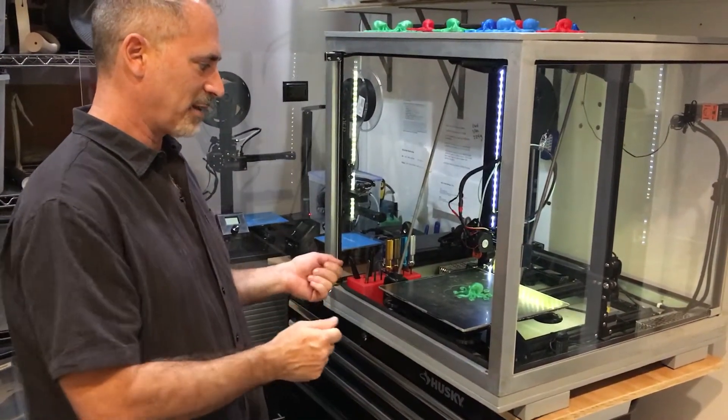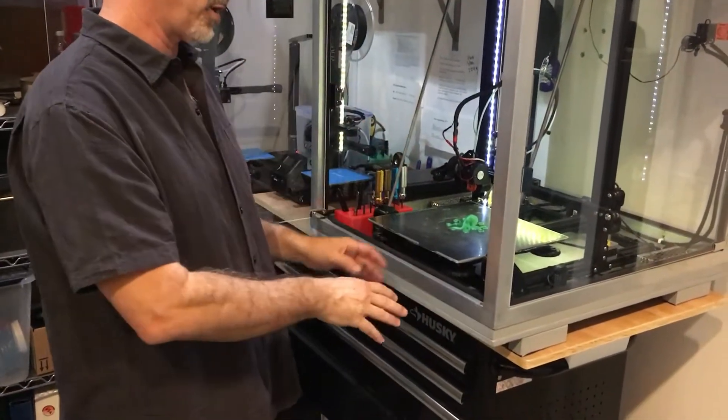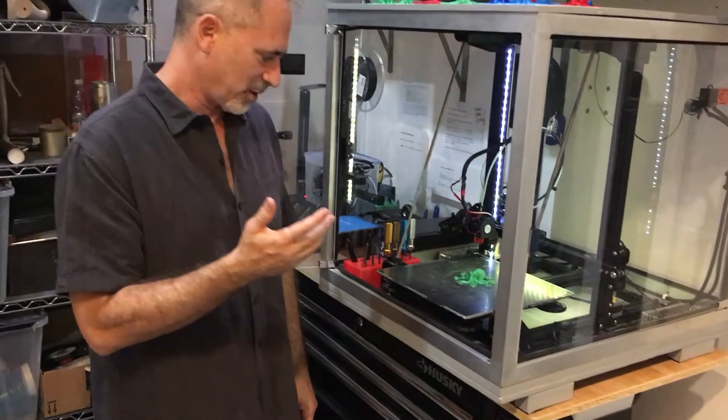I wanted a PEI surface, but I wanted the flexibility to be able to pop this thing off. I also wanted a build plate that I could remove from the printer quickly and put another one on so I could just keep the printing going. So let's have a look if it works.